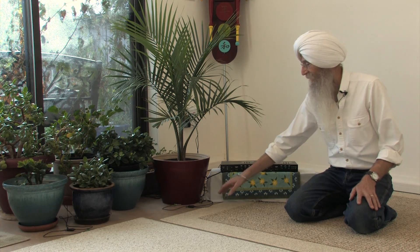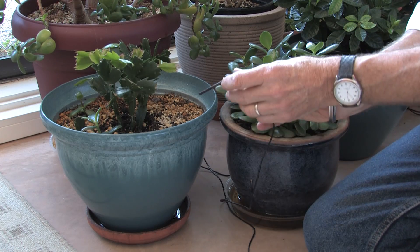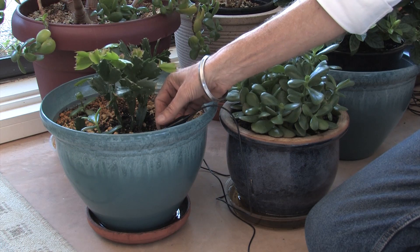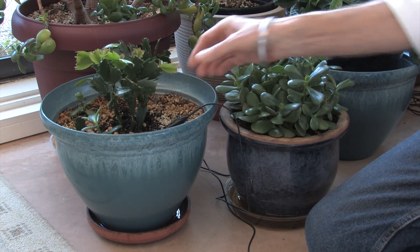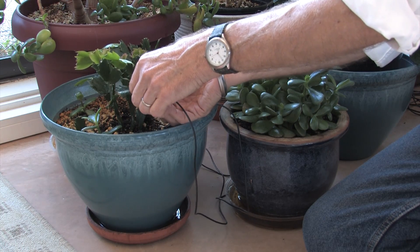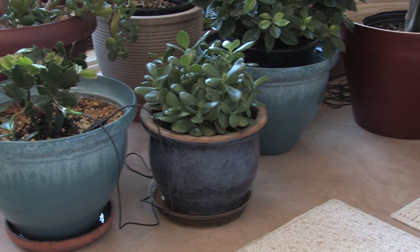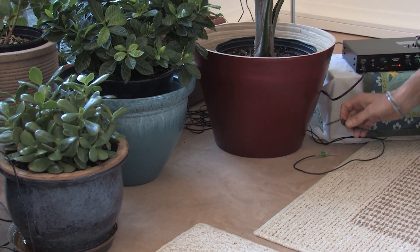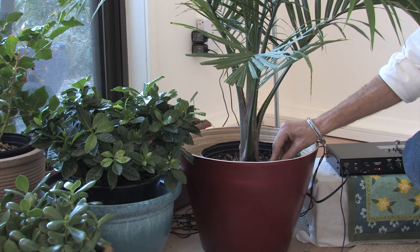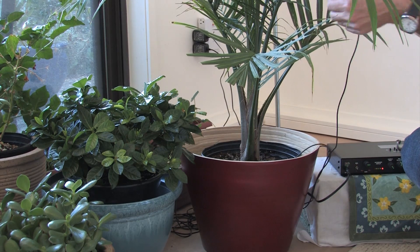Let's connect up a plant and see what it sounds like. The first plant we'll hook up is a Christmas cactus. We'll hook one electrode into the root zone, and the second will connect to a leaf. And we'll do the same to this majesty palm — one in the root zone, and then one on a leaf.